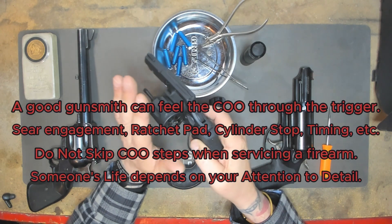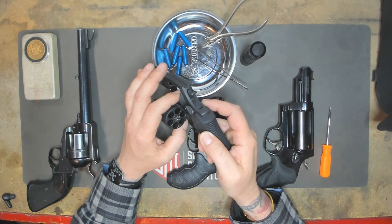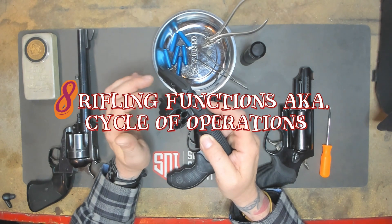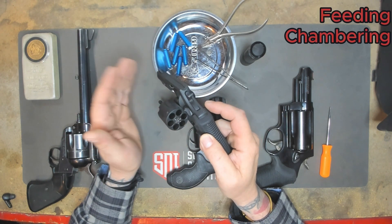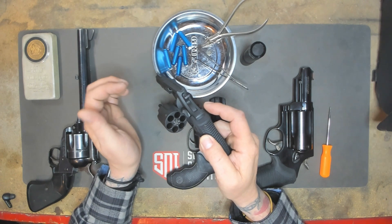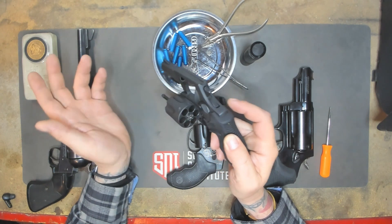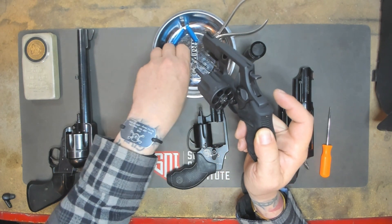To go through the full cycle of operations — as old army guys will know it as the rifling functions — it's feeding, chambering, locking, firing, unlocking, extracting, ejecting, and cocking. As we've seen in one of the earlier videos from this series, feeding and chambering is simple.